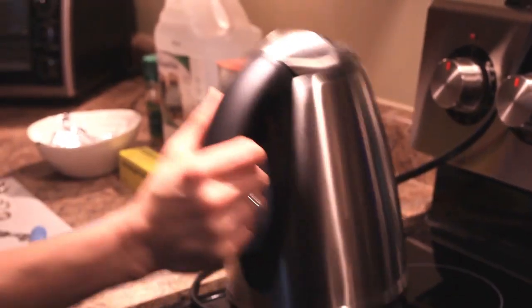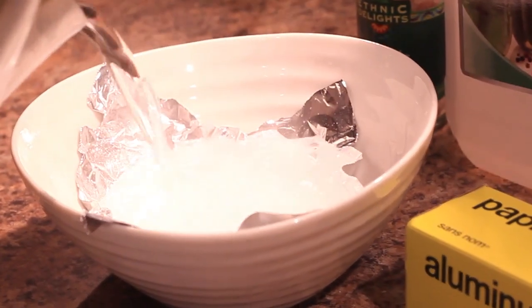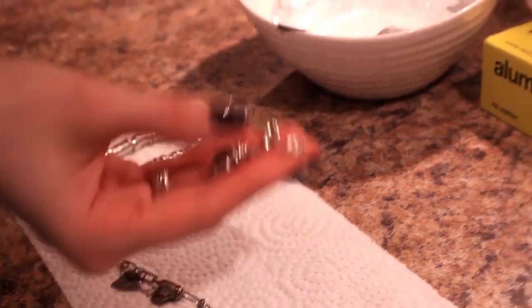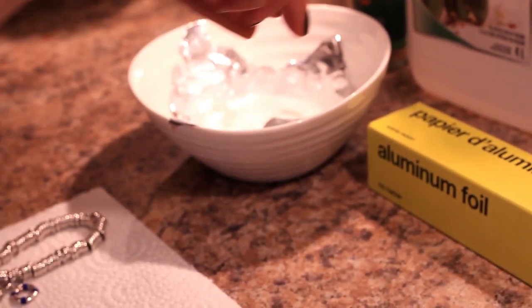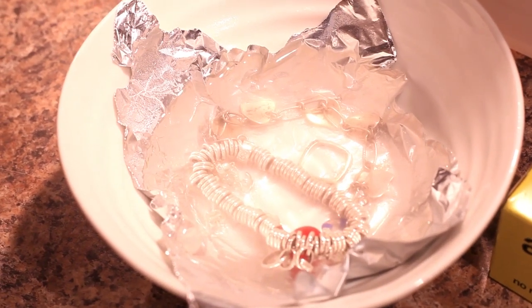Then add boiling water, about half a cup, and finally about half a cup of plain white vinegar. All that's left to do is to actually add in the silver. Be sure that each piece actually touches the aluminum foil — that is, as it turns out, the most important part of the recipe.